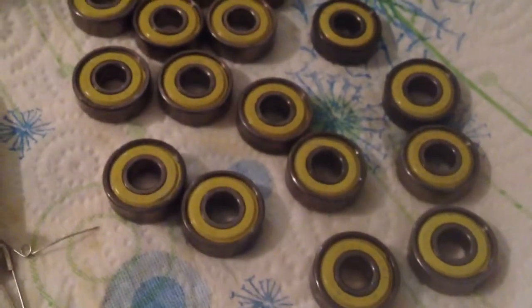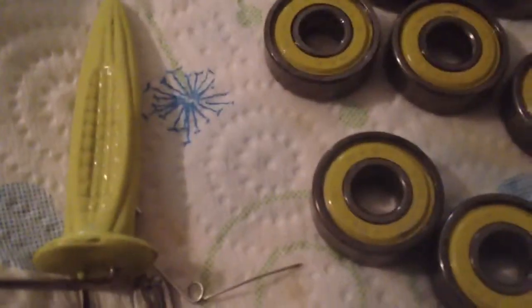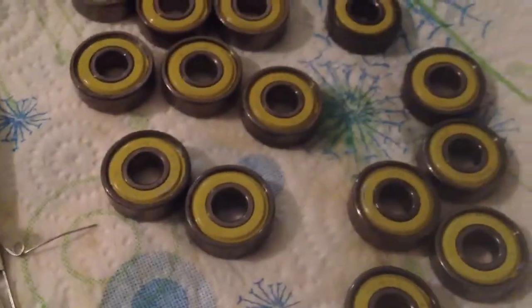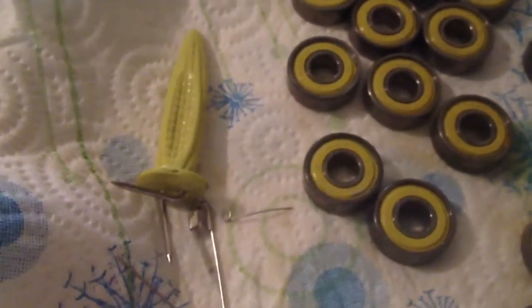These were pretty good bearings when I got them. I really don't know what brand they are or much about them — I believe they're ABEC 5, but I purchased them so long ago with my hockey blades.